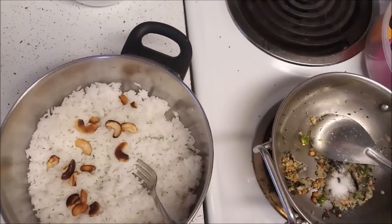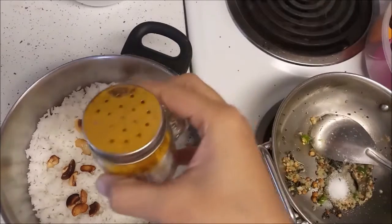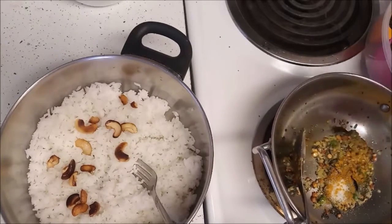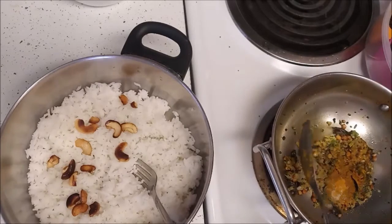I am adding around 1 teaspoon of salt and some turmeric — maybe around half a teaspoon of turmeric. I am adding everything to the oil so that the raw flavor goes away, and we can then mix this directly into the rice.